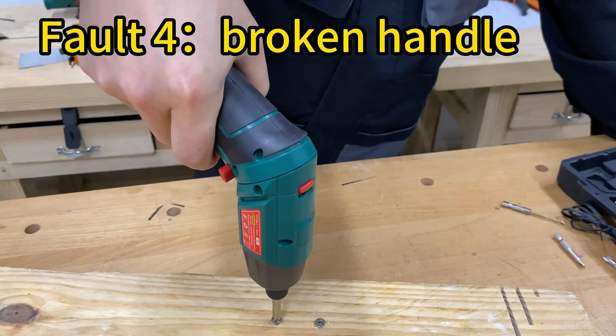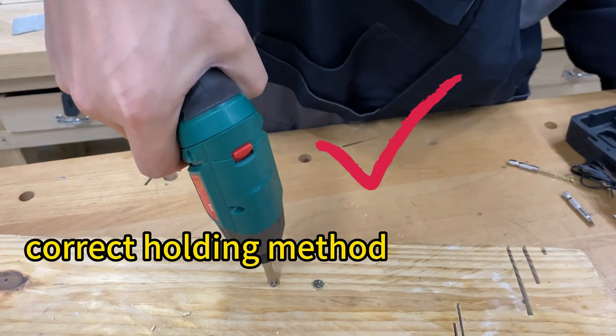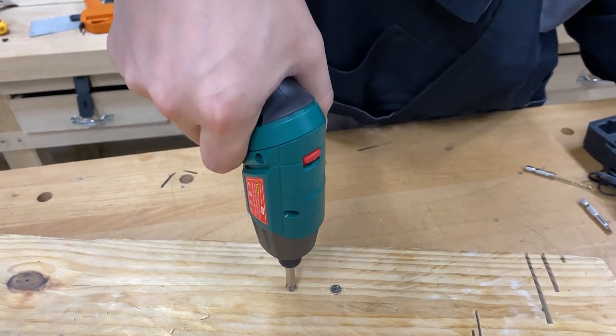Fourth, pay attention: handle the device in the right place, or your screwdriver handle will be broken.